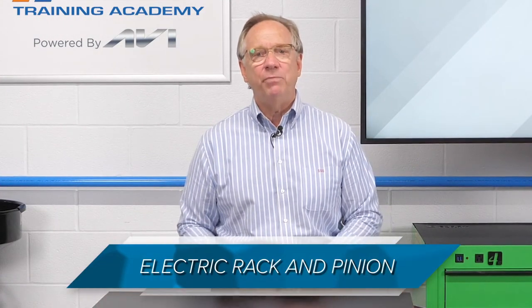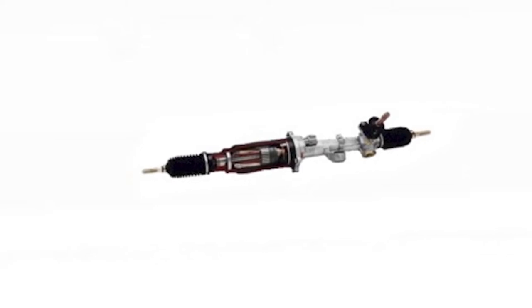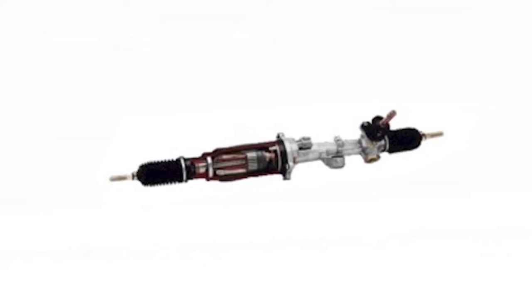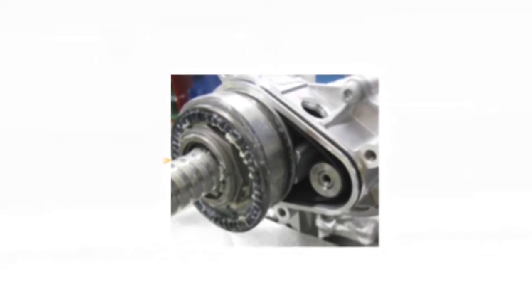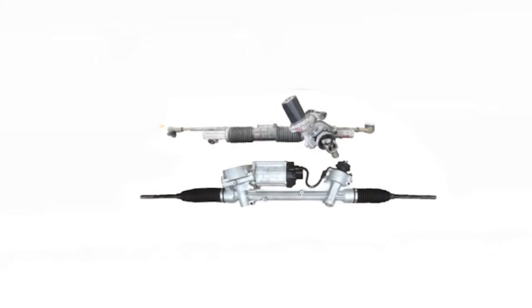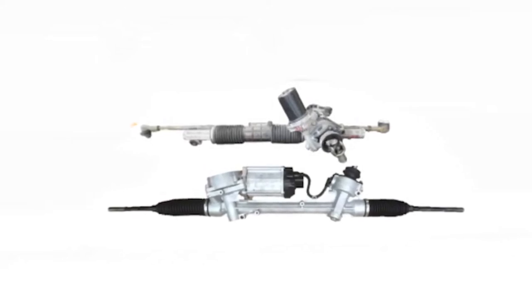The final type of assist is an electric rack and pinion. These systems come in four basic types. The concentric or axial driven units integrate the motor into the rack and the armature drives a screw driven shaft that moves the rack. The belt driven style uses an electric motor and a belt to drive the movement. The final two utilize either a single pinion or two pinions driven by the electric assist.